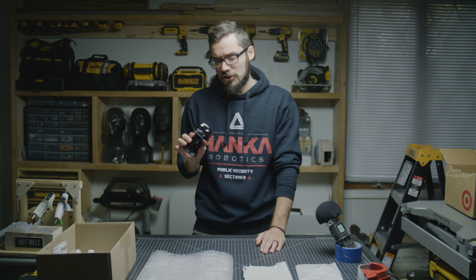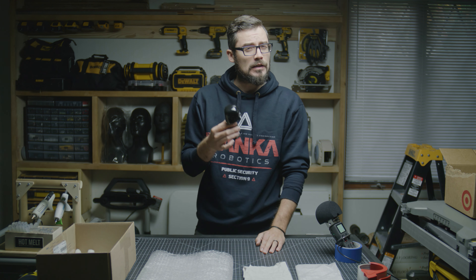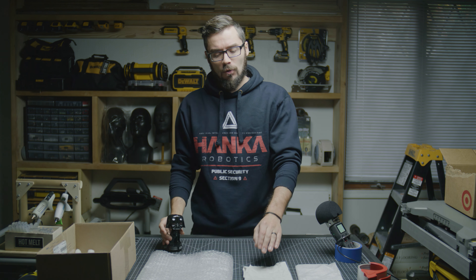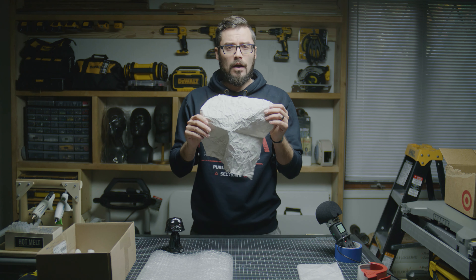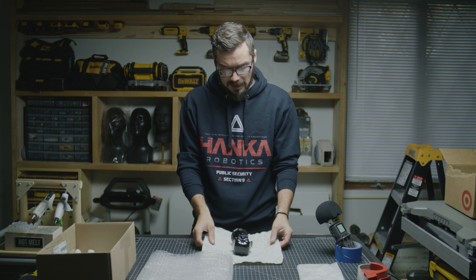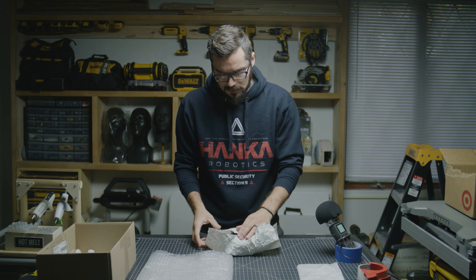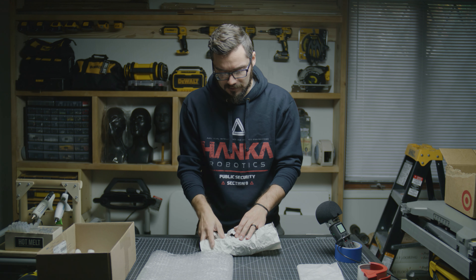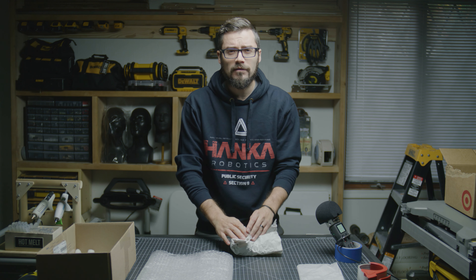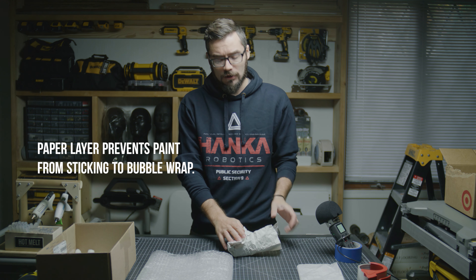First order of business, especially if you have paint that is gloss or maybe just a fresh coat of paint that isn't totally cured yet, you're gonna want to make sure that you do an initial layer of paper around whatever it is you're shipping. I'll lay it in the middle and then wrap it up. The goal of this layer is to cover the outside surfaces of the prop before it goes into bubble wrap.